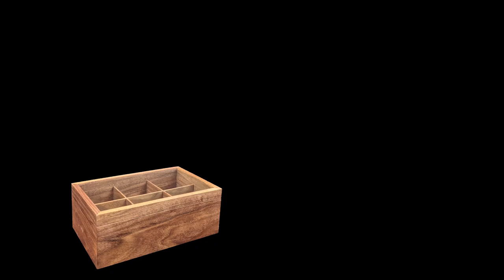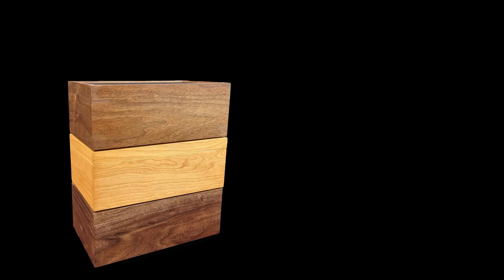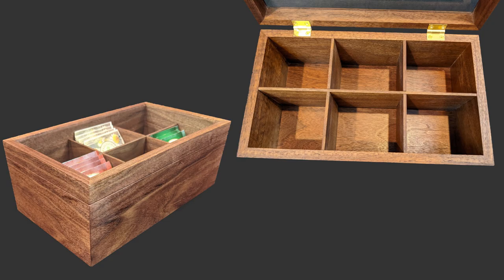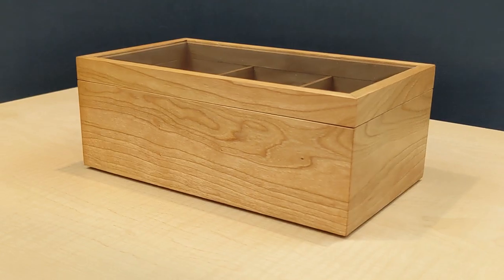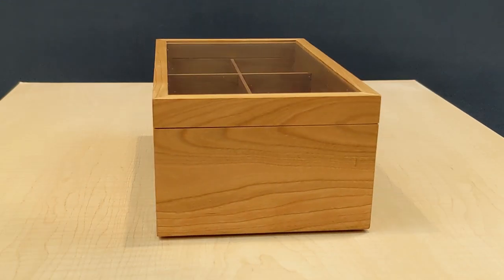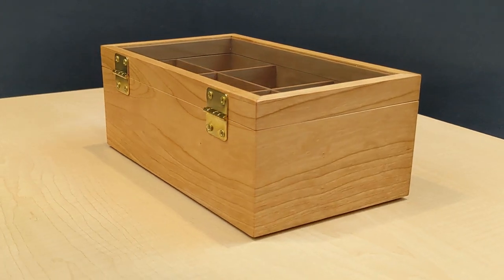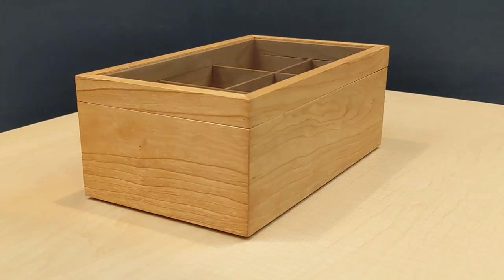Today I will be turning this stack of rough walnut and cherry lumber into five beautiful tea boxes. Each box features a glass lid with 95 degree stop hinges and a continuous grain match on all four corners. I will take you step by step through my process for making mitered boxes with a four corner grain match. Let's get started.